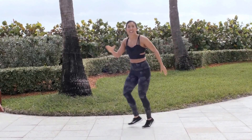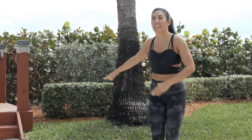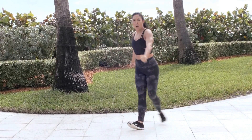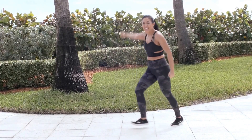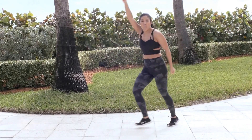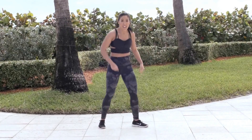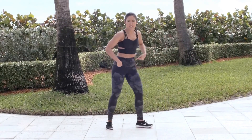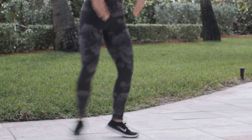Here we go — heel toe. That's right. Good. Once you got it, give me arm — a little movement side to side. Samba here, side. We're gonna go side, side — push that hip out. Give me a little movement, a little shake it. Then arms up — pump it, pump it.